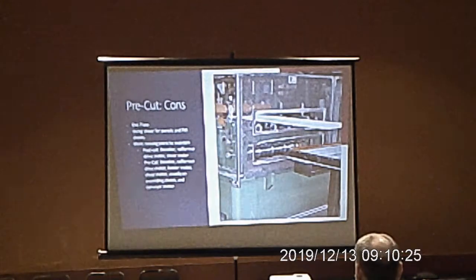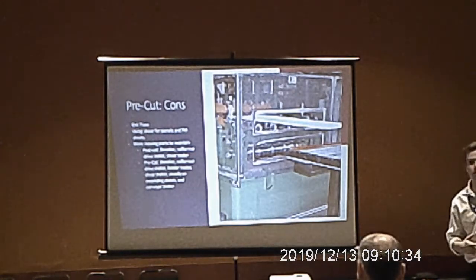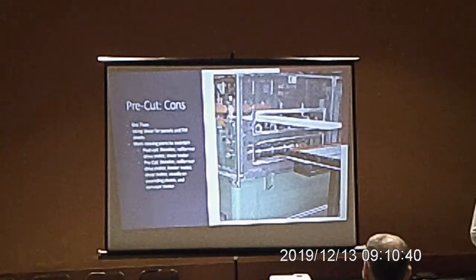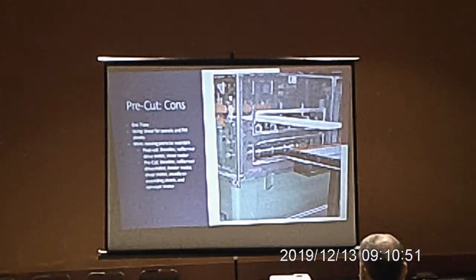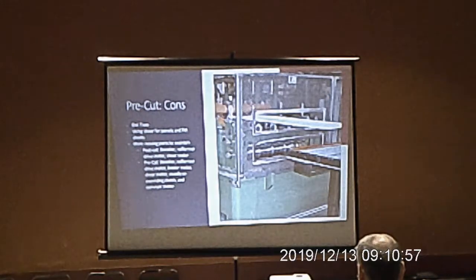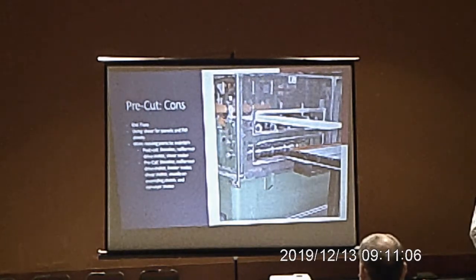The next con — not the end-all be-all, but worth mentioning — is that on a pre-cut line you have more moving parts to maintain. On a post-cut line you've got the decoiler, expanding/contracting motor, drive motor, and shear motor. On a pre-cut line you'll also have the feeder motor, shear motor, bear motor, usually an overriding clutch for your feeder, and then the roll former motor — more items to look after to make sure everything is in good position.